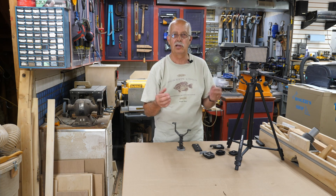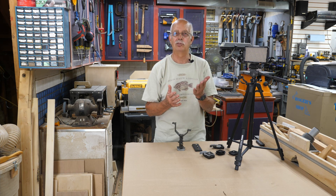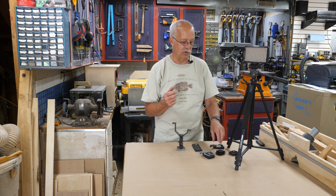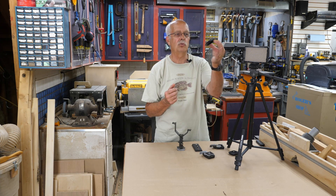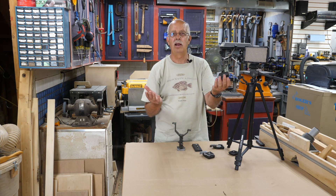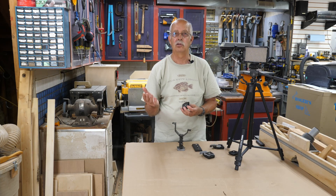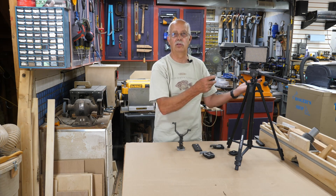You can buy them cheap on eBay if the mount is missing. Because if you don't have this part to mount your camera — this one happens to be for a Velbon — you can't mount your camera to it. If you go to try to buy it aftermarket, a lot of times it either isn't available if the tripod is old enough, or it costs as much as you just paid for the used tripod.